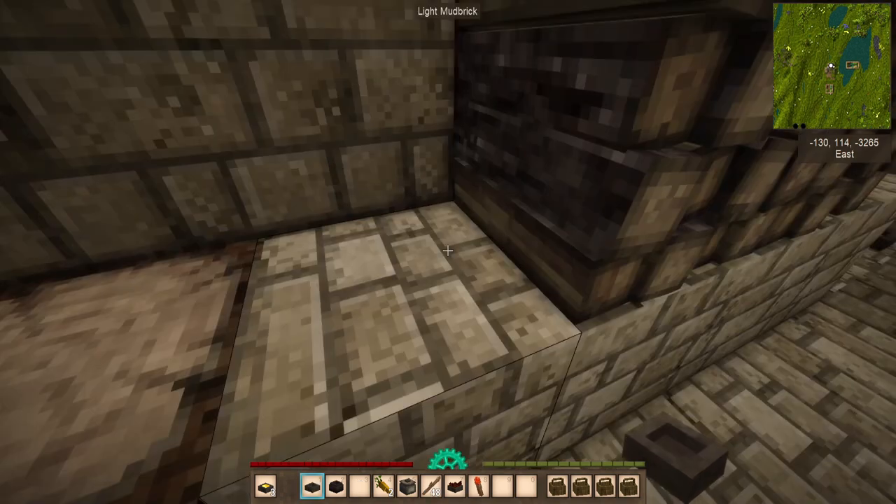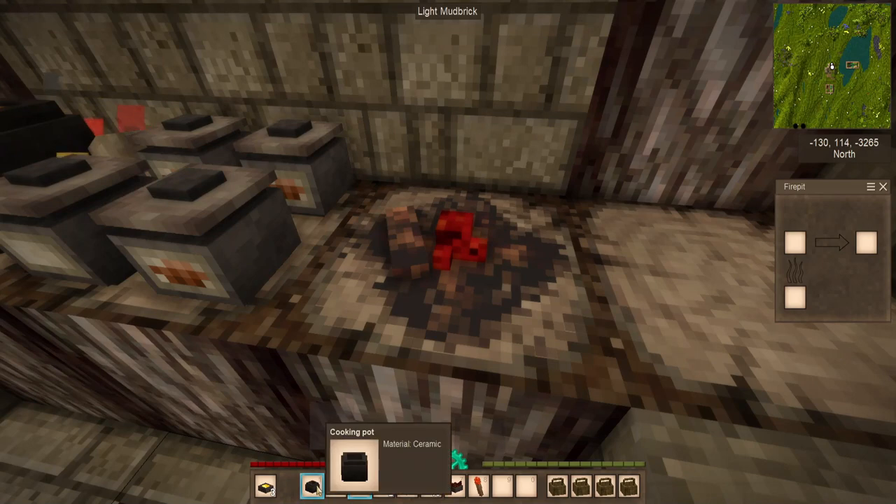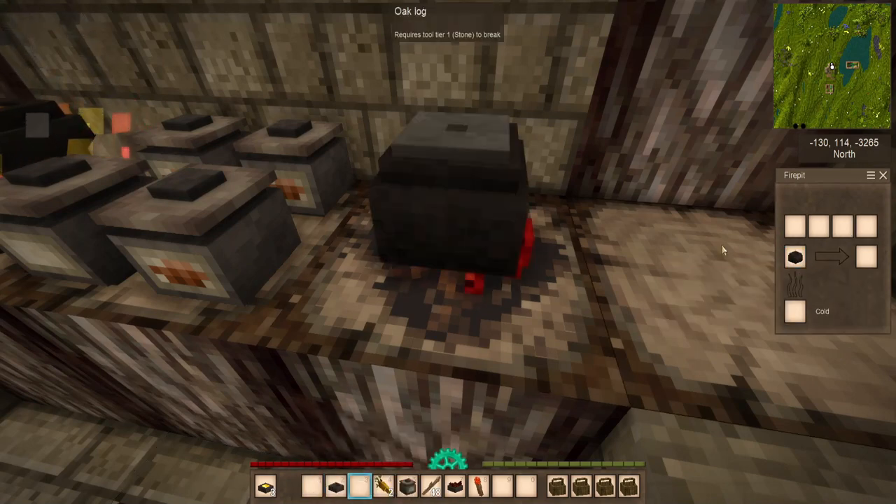To begin cooking, you'll need at least one bowl, one pot, and a fire. Right-click the fire to open the fire pit menu and drop in the pot, opening the four cooking slots.